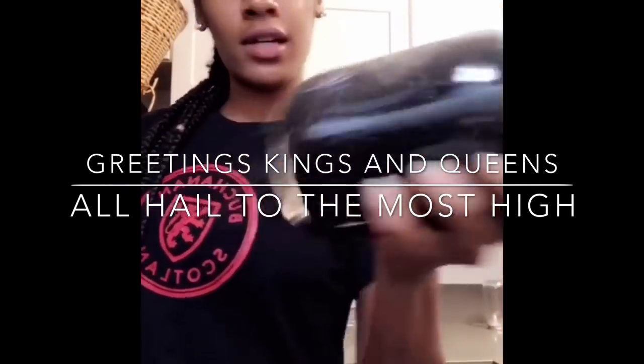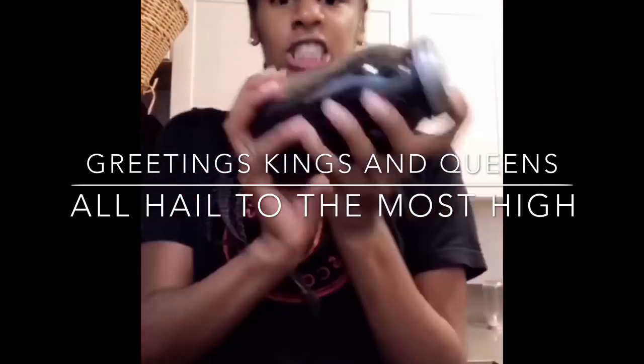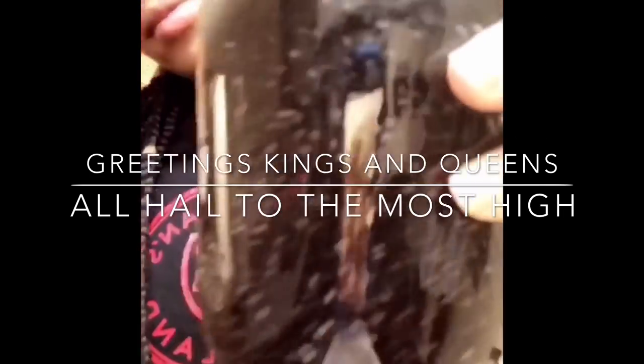Holy fire, holy water, holy money, honey money, honey money, honey money.